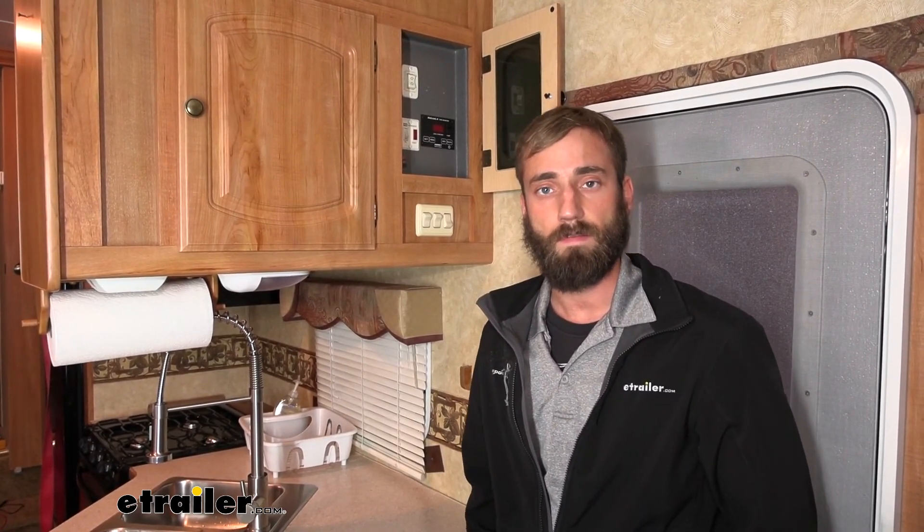I think that about does it for our installation of the C-Level RV tank monitoring system. My name's Kevin, thanks for watching.